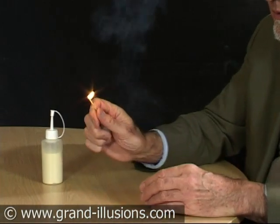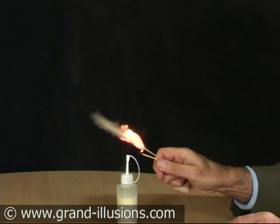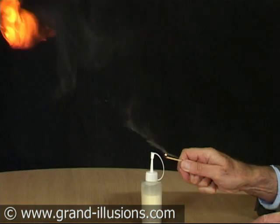Anyone can light a match, but magicians have to do something extra, of course. Light a match and then, oh my goodness me, make a great flare. How's that happening?